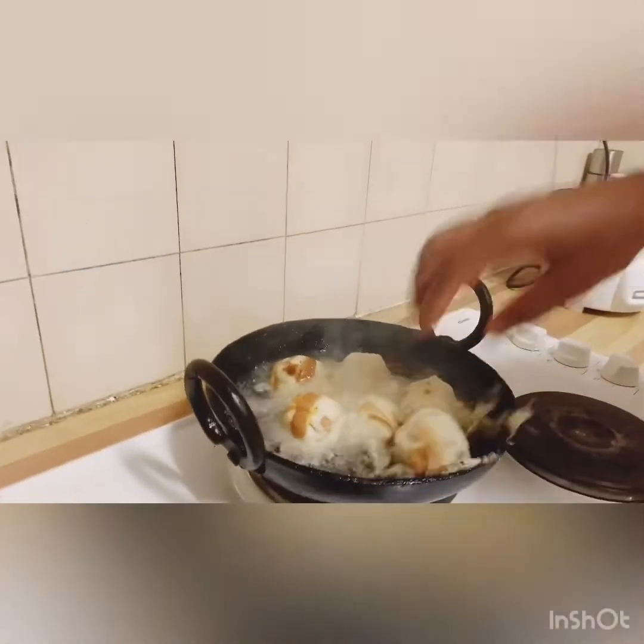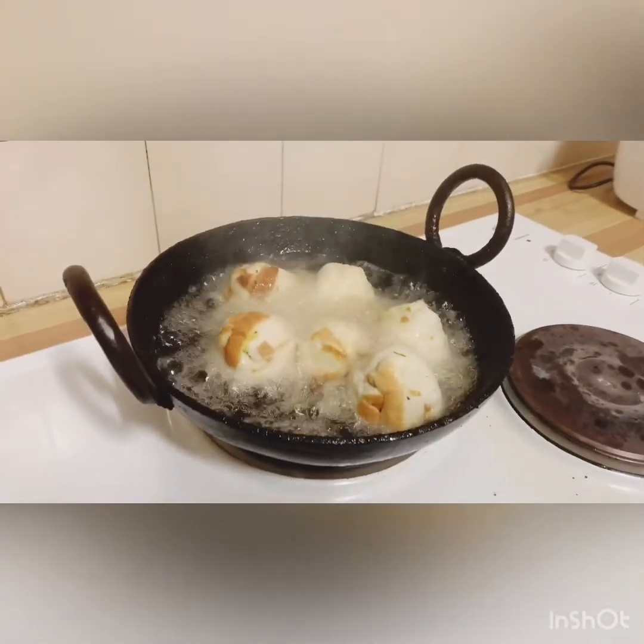Then it will make it hot. The pot is dry. What do you do? It is warm. All right, so we're going here.